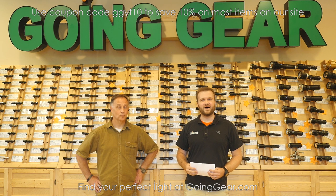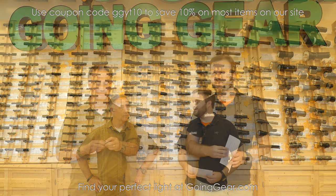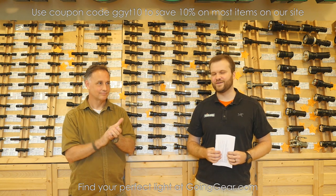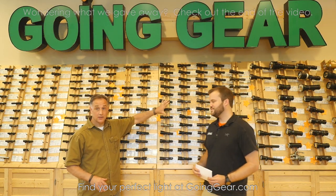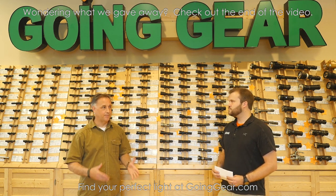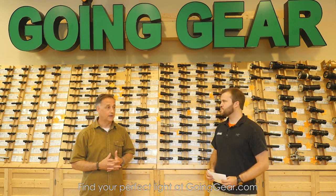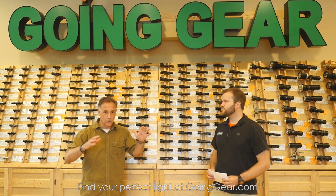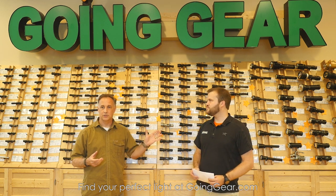Just to help people select stuff. We have the filters on the website where you can go through a lot of this stuff, but a lot of people don't know the right questions to ask. One of the things I've noticed when I first came in here was just the sheer number of flashlights. Any time I've been in here, a lot of people are confused. It can't be that confusing once you have an idea of what you want. I know at Blade Show in particular, a lot of people have no idea. So I thought it would be a great idea to put together some things.